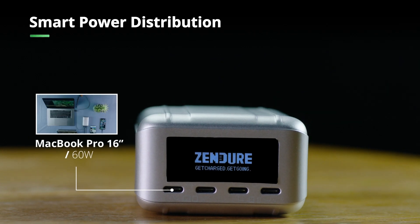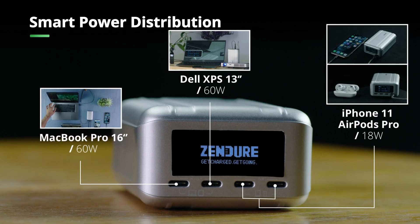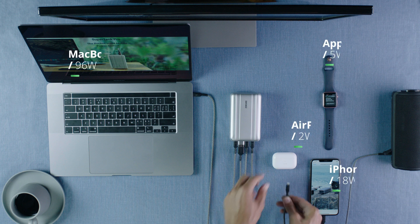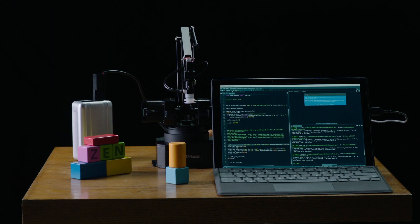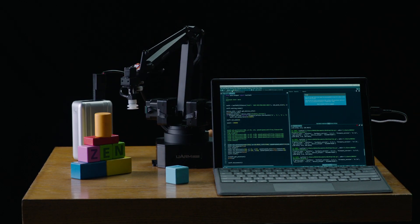SuperTank Pro features four USB-C ports. Two are capable of delivering up to 100 watts of power, while the other two can deliver up to 18 watts. The internal logic is designed to distribute power as needed to a variety of devices, from low-power wearables like earbuds and smartwatches, to larger products like a robotic arm.